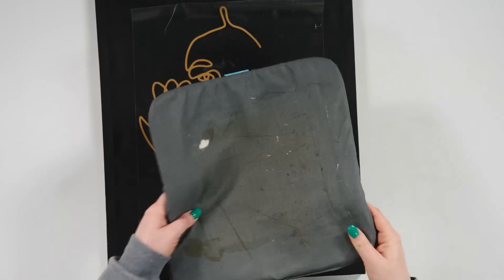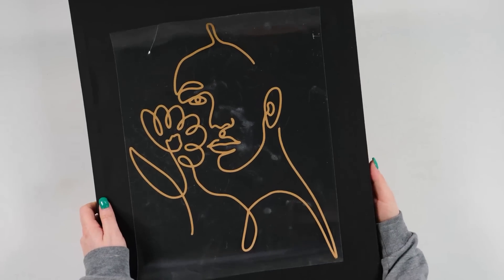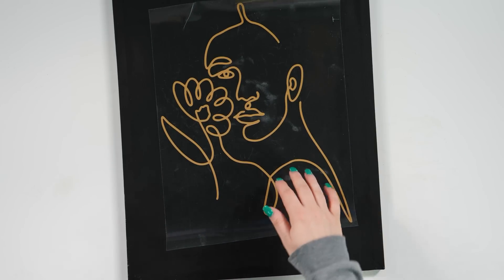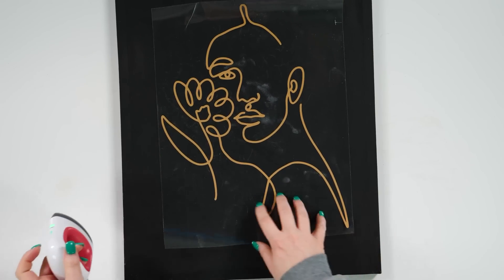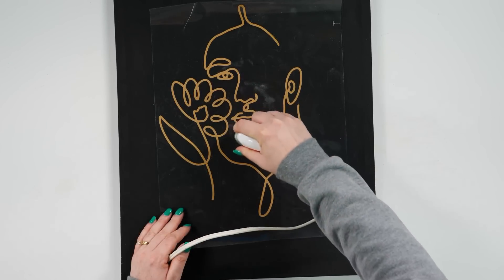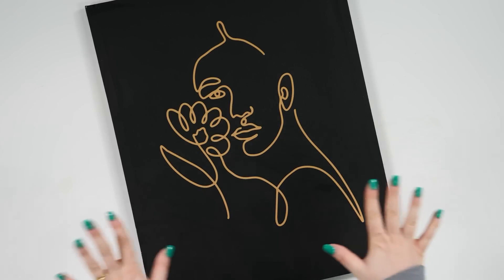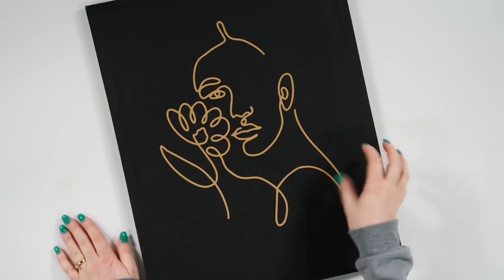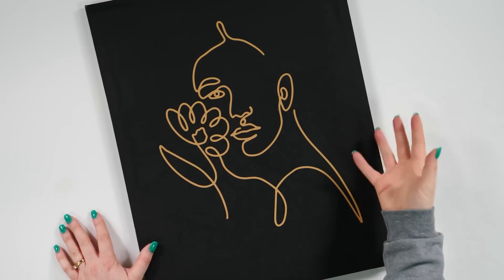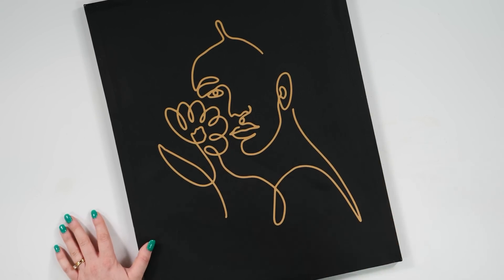I also brought in the heat press mat — I'm going to slide it under here so I have some pressure, because with the canvas it's kind of hollow on the back since it's framed. I want to have some substance behind my design. I've got my Cricut Mini EasyPress on the second heat setting and we're just going to go ahead and apply pressure. First of all, I'm obsessed — this is so cute! The HTV went onto this canvas so well. I went back and forth between using adhesive vinyl and heat transfer vinyl, and I just feel like canvas is somewhat of a textile, so the HTV worked really well on here.